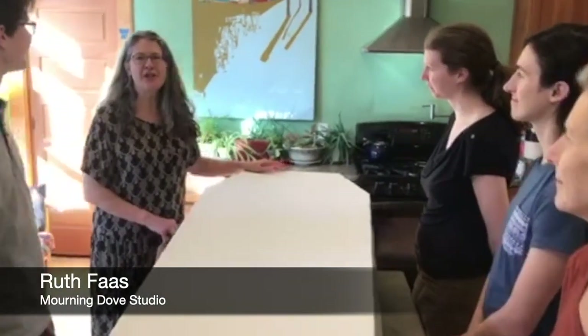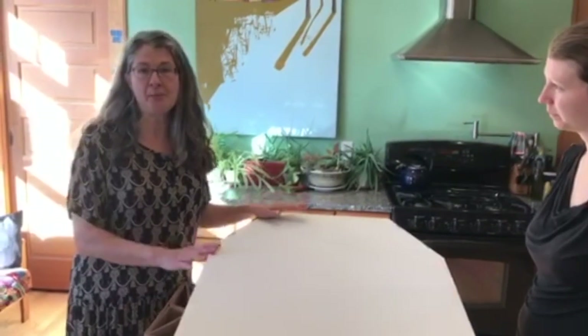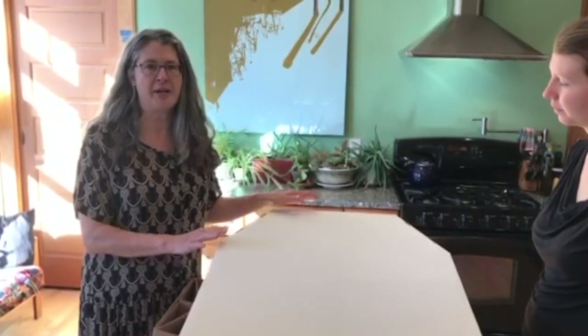Hi, I'm Ruth Foster, Morning Dove Studio, here with my friends and family. I wanted to show you how these cardboard coffins that we make and sell are made and how they work.